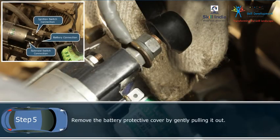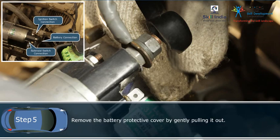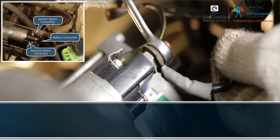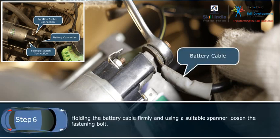Step 5: Remove the battery protective cover by gently pulling it out. Step 6: Holding the battery cable firmly and using a suitable spanner, loosen the fastening bolts.